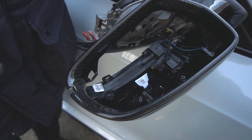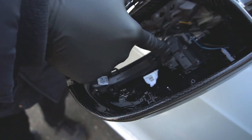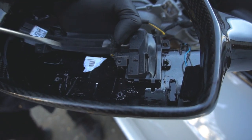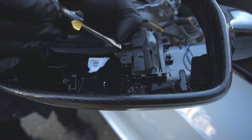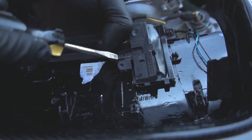Once you take off the side mirror cap, there are two Torx screws that you have to remove — one right here and another one right there. Once you remove the two Torx screws, take a flathead screwdriver and pry off the harness for the turn signal.